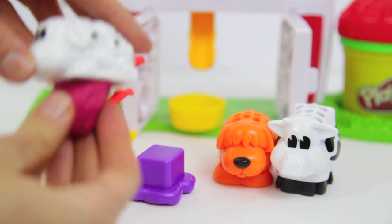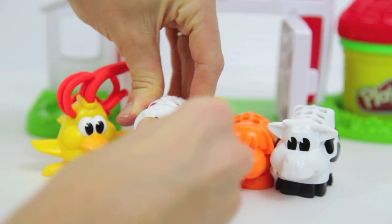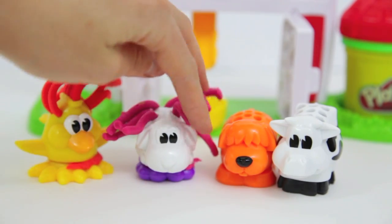Now let's add some Play-Doh to this sheep. Let's see how much wool we can have the sheep grow. I think the farmer will now have to shear the sheep soon — look at all that wool!